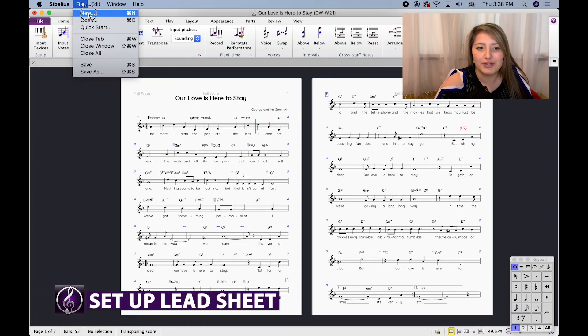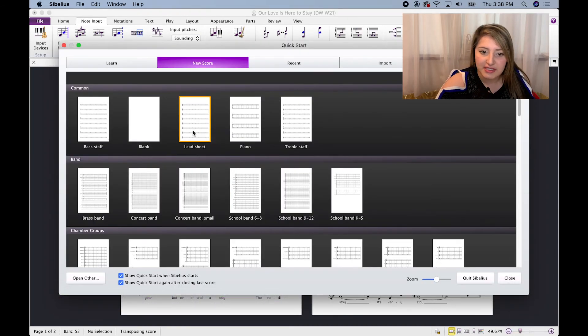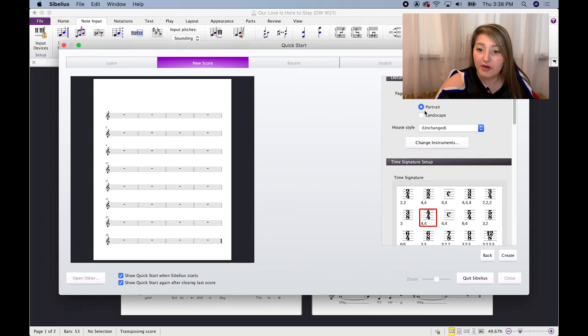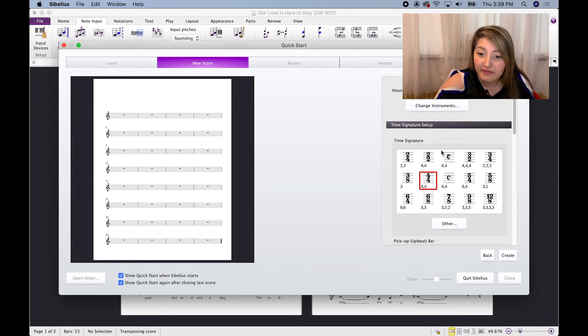We're going to go to File > New, and then go to Lead Sheet — it's already selected here. We're going to go ahead and do portrait. For house style, this is essentially the font, and I like to pick something that's going to be really easy to read. If you hand this piece of music to someone that's never read it before, you'll want it to be a very easy-to-read, more digestible, clear font. Some of the curvy fonts I would stay away from. I'm just going to go unchanged — it'll go to the default font.